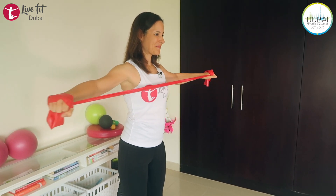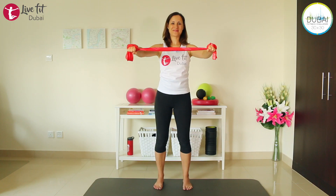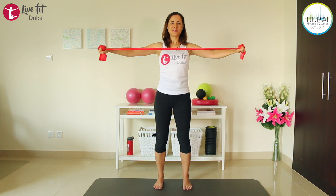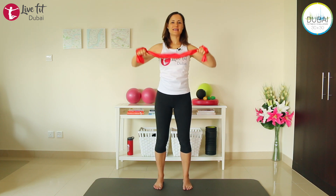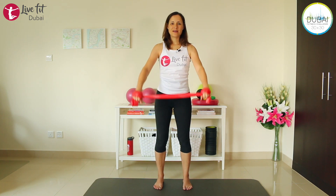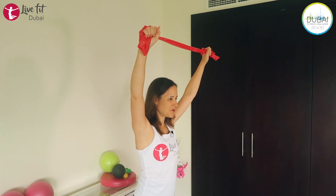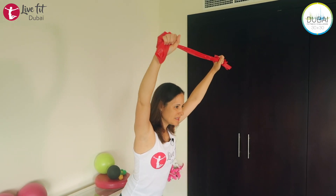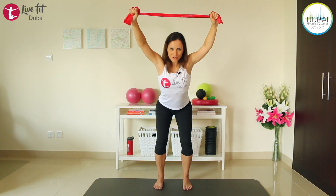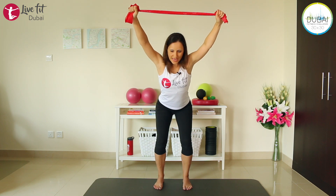Last four, three, two, and last one — release and shake your arms. We're extending our arms up, next to our head, next to our ears. We're squatting down a little bit. Engage your abdominals so you're not arching or rounding your back, and really straighten your arms as much as you can.